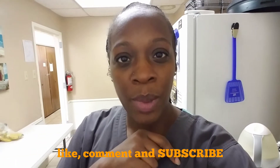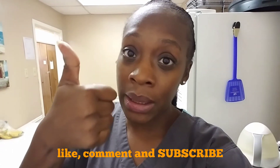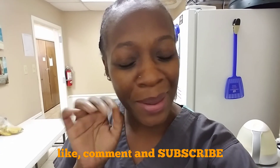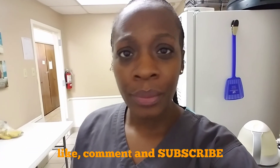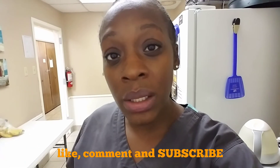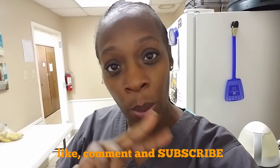Guys, like, comment, and subscribe if you want to see more videos like this. Comment down below or hit that like button — it looks like a thumb, guys. If you are new to my channel, what's up girl! Make sure you subscribe — it's that little red box, just hit that bad boy. Make sure your notification button is on so when I post you will be notified. And like I always say, till next time — peace out.